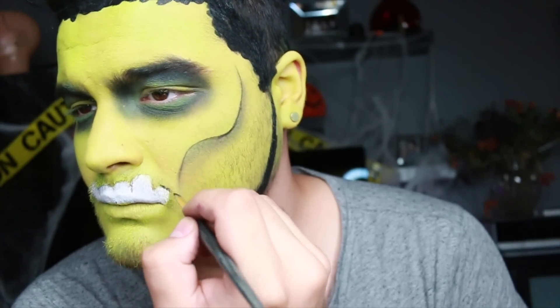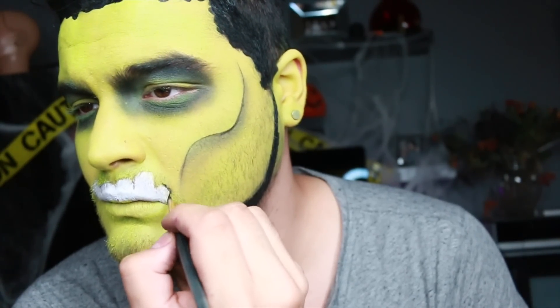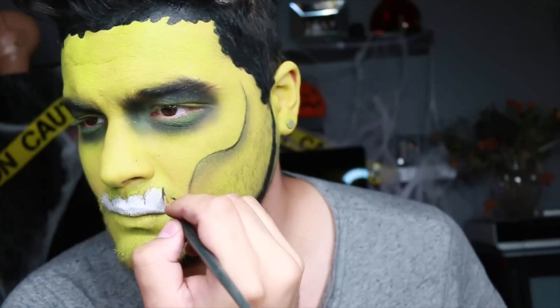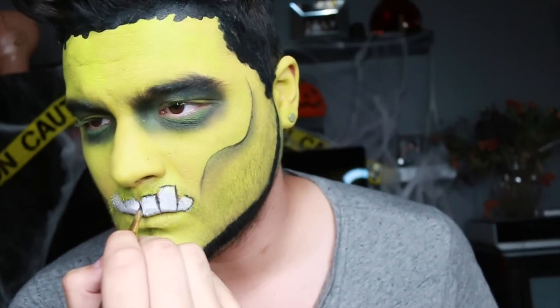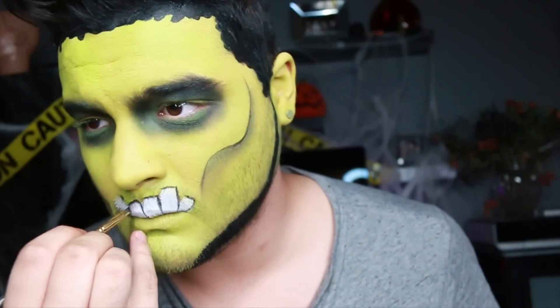We're going to do the same thing now with the same brush on the teeth, but notice that I'm only doing the top part of the tooth and the right-hand side, and I'm continuing that for every single tooth. We're going to go in and shade the left side, but I don't want to go in with a stark black line or it's going to look a little bit too geometric.